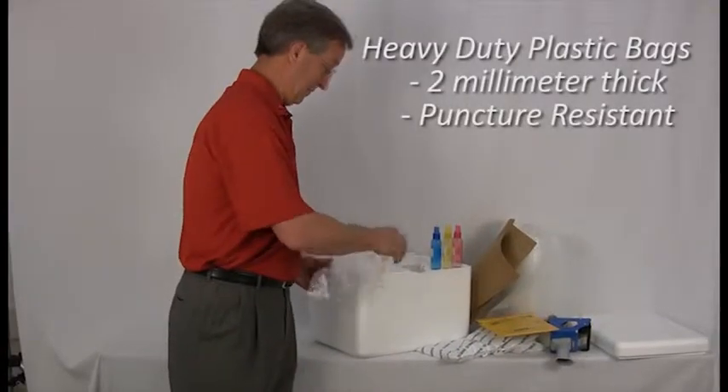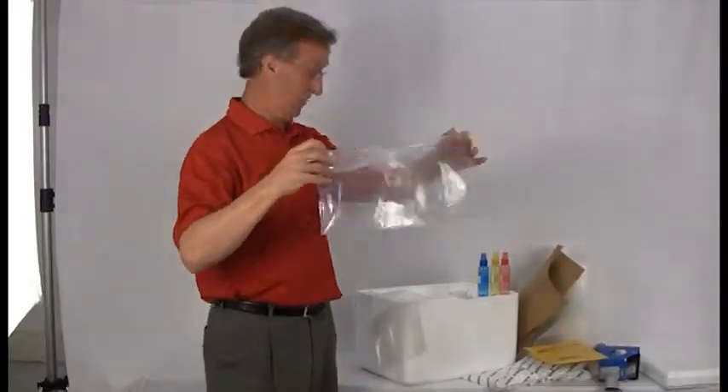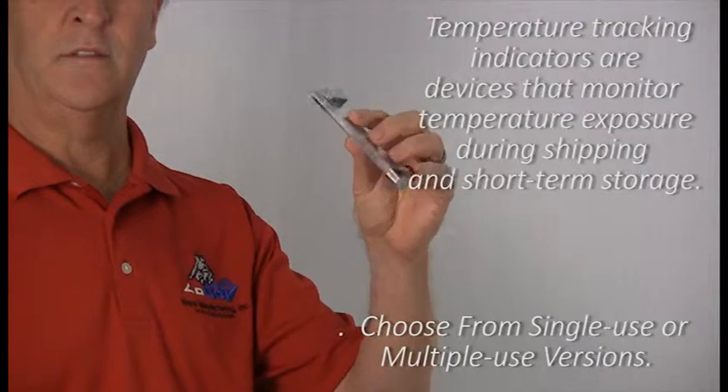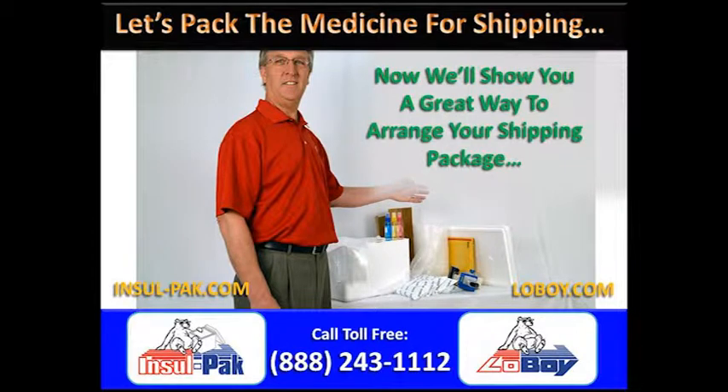You can use thick plastic bags — at least 2 millimeters thick — with zip ties for securing when deemed practical for product protection. Some products will not require them. If you're shipping to lots of customers, use temperature monitoring strips and indicator gauges as necessary to track thermal changes during shipment. Temperature tracking indicators are devices that monitor temperature exposure during shipping and short-term storage. Some indicators can actually warn the recipient if the package contents were exposed to harmful temperatures and even for how long.